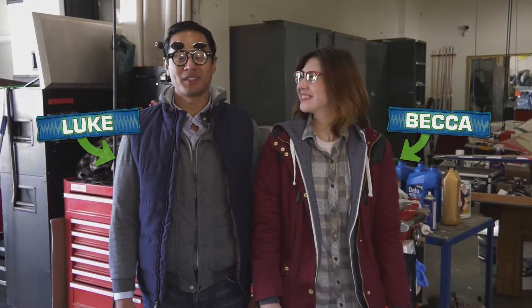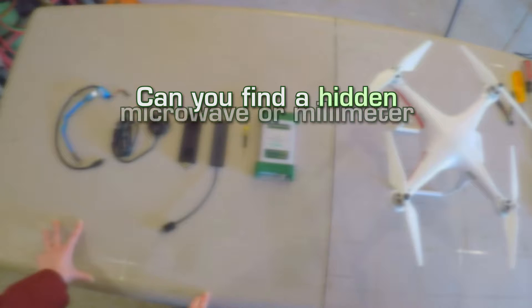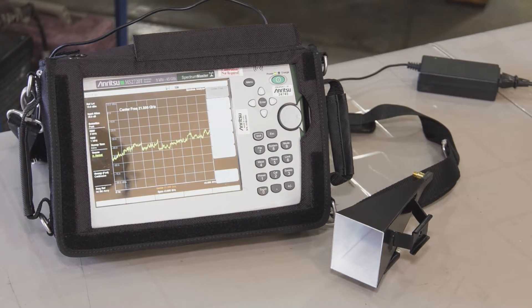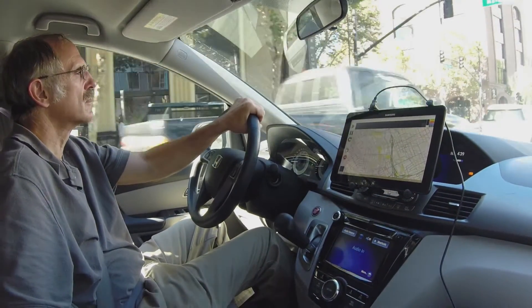Hi, I'm Becca and I'm Luke and we're signal hunters. Today we're here to answer the question: can you find a hidden microwave or millimeter wave signal using standard off-the-shelf test equipment? Up until recently, signal hunting required a good amount of labor-intensive searching at the ground level — you might use a handheld device such as a spectrum analyzer and a horn antenna, or even more sophisticated mobile interference hunting software in an automobile.